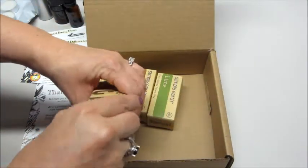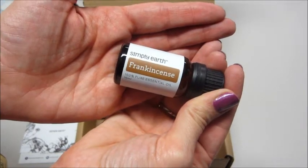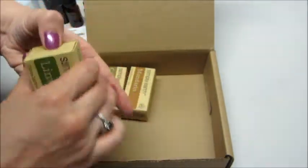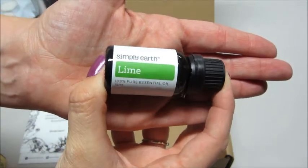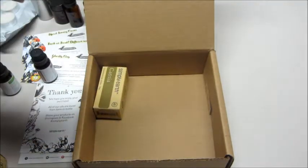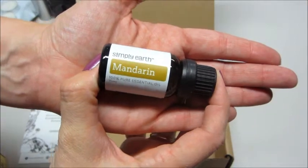These are full size. The first one is frankincense. We also have lime — I love the smell of lime. And we have a mandarin one; mandarin of course smells really good.